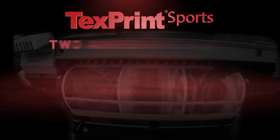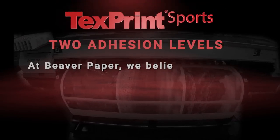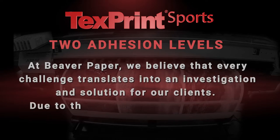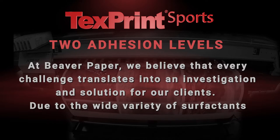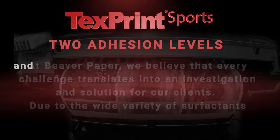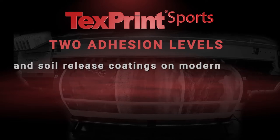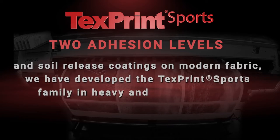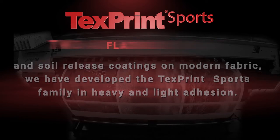TextPrint Sports offers numerous customer benefits. Two adhesion levels. At Beaver Paper, we believe that every challenge translates into an investigation and solution for our clients. Due to the wide variety of surfactants and soil release coatings on modern fabric, we have developed the TextPrint Sports family in heavy and light adhesion.